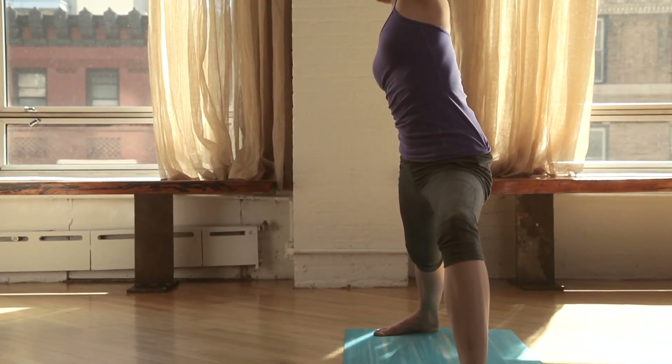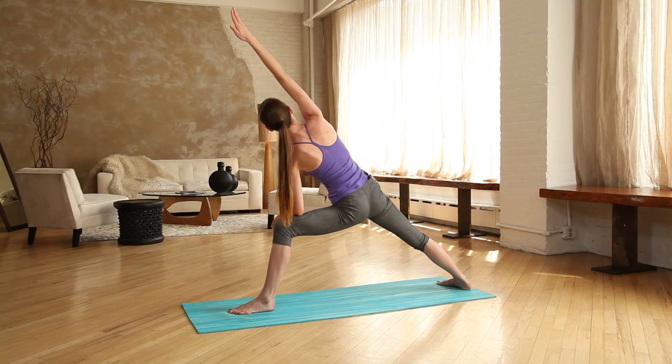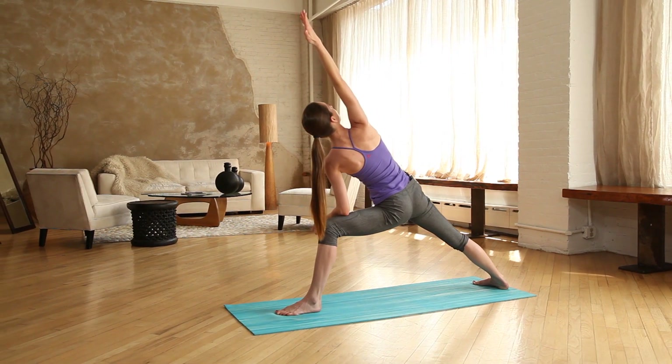Keeping your legs right where they are, wave your body up and over, press your left forearm right on top of the thigh, opposite arm reaching up and over. Let your belly spin all the way up and open. Just keep breathing a lot.